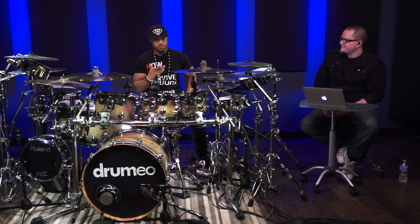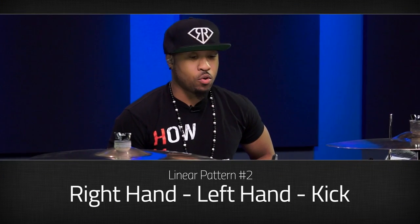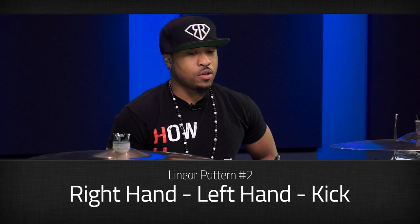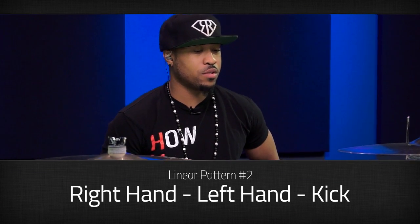Simple — back and forth. Right foot, right hand. You can also do the same thing with your left hand. Another one I like to do is another simple one: right-left-kick or left-right-kick, depending on what you want to lead with. But you can come up with different combinations.